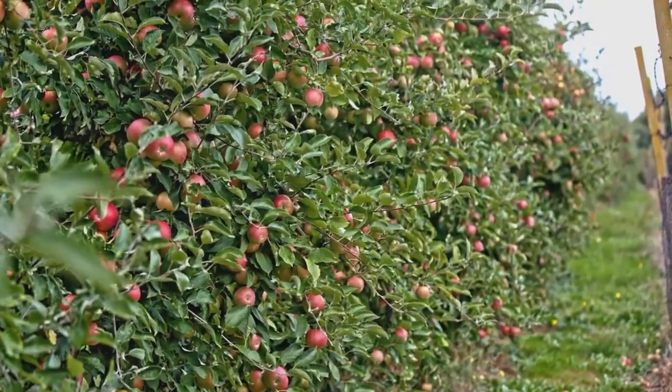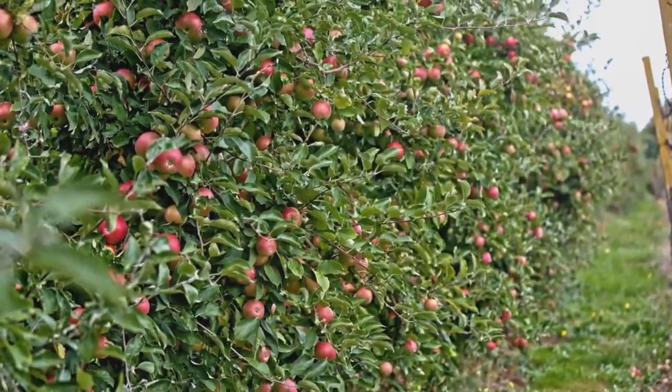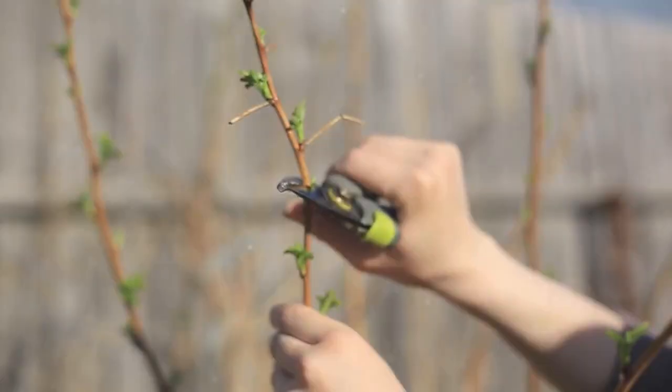With time, patience, and care, you can turn your ordinary fruit tree into an extraordinary work of art. So, you see, the art of espalier is not as complicated as it might seem at first.